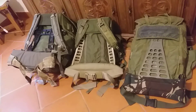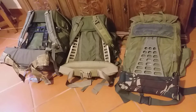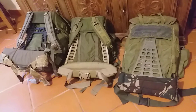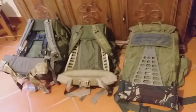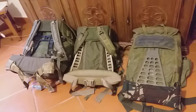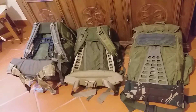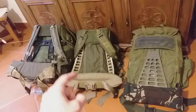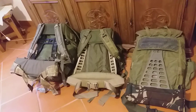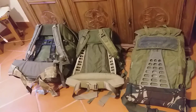I was attempting and eventually succeeded in repairing one, but I thought let's just revisit the whole frame part of this pack. I was scouting around on YouTube for ideas, and I came across this one — a Down East Ink 1609 frame put on a medium Alice pack.